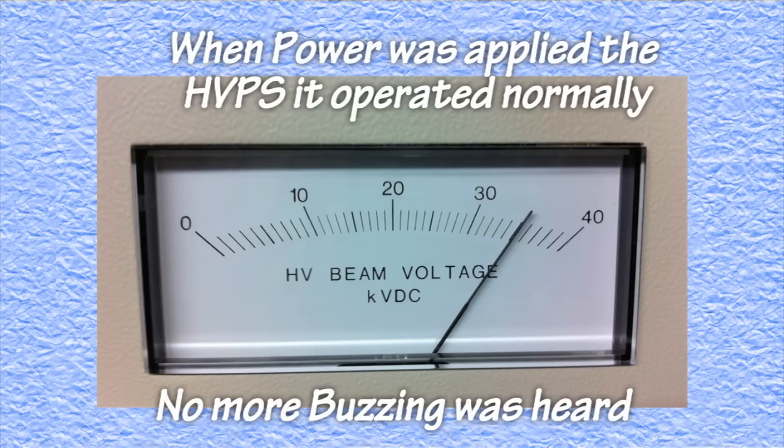When the high voltage power supply was energized, it operated normally. No more hum, no more buzz. The operation was a success.